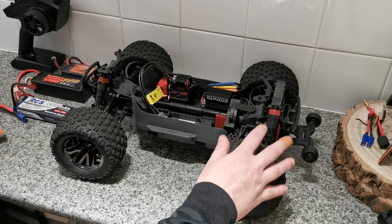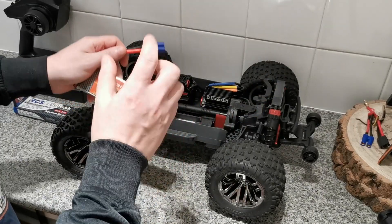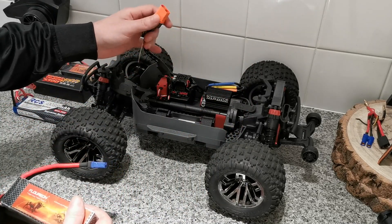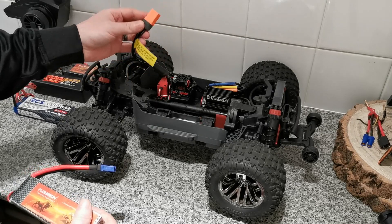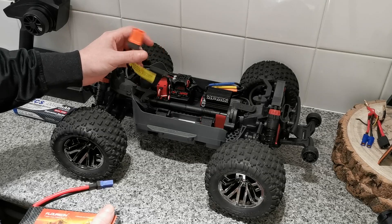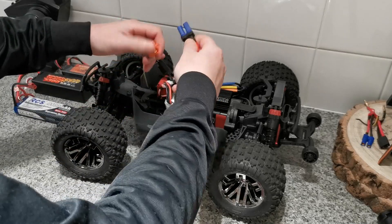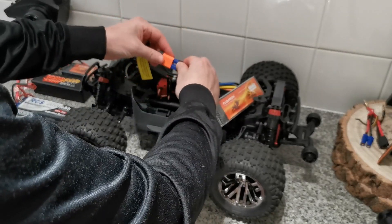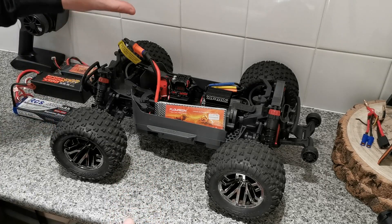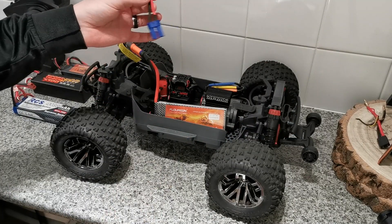Another thing I'm going to be doing is changing all of my batteries over to EC5 connectors and getting rid of Dean's connectors. This truck comes with IC5 connectors, which are really good, but they're actually quite expensive. If I changed all of my vehicles — my 1/10th and 1/8th scale — to IC5, that would cost a lot. EC5 connectors are compatible with IC5 and they're literally half the price.